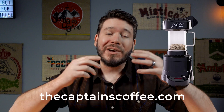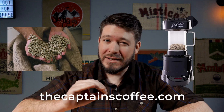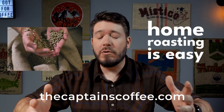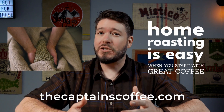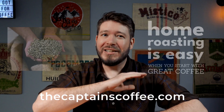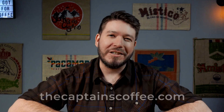Just before we get into it, it's time for a shameless plug. If you like what we do here on this channel and you're in need of a home coffee roaster like the SR-800, you can pick one up from us at thecaptainscoffee.com. We've also got a whole heap of premium fresh green beans from all over the world — roasting great coffee is so much easier when you start with great green beans. Quality in, quality out. Head on over to thecaptainscoffee.com or use the link in the description below.